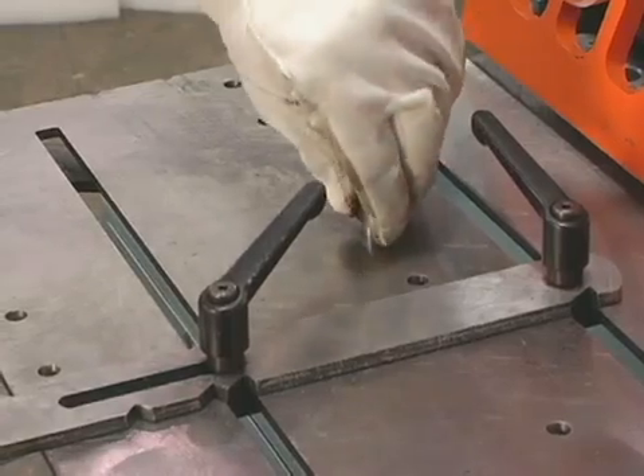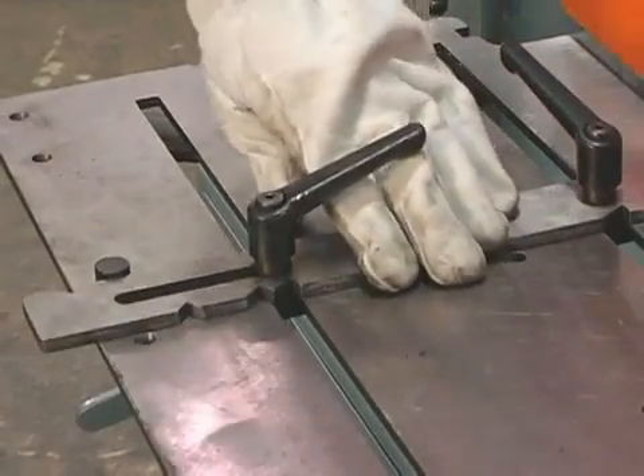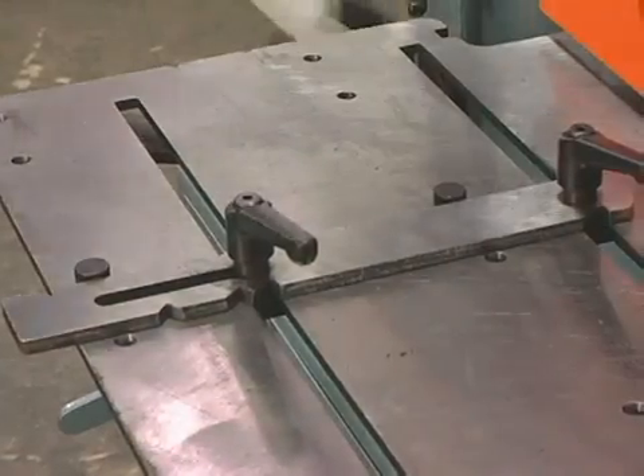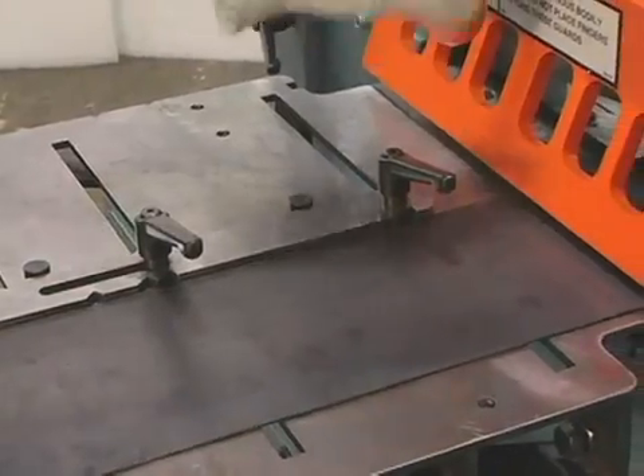By dropping these quick alignment pins in the table, you can adjust the squaring arm quickly along the length of the table. For less distortion on lighter materials, set the squaring arm so the material can be sheared to the right side of the shear.